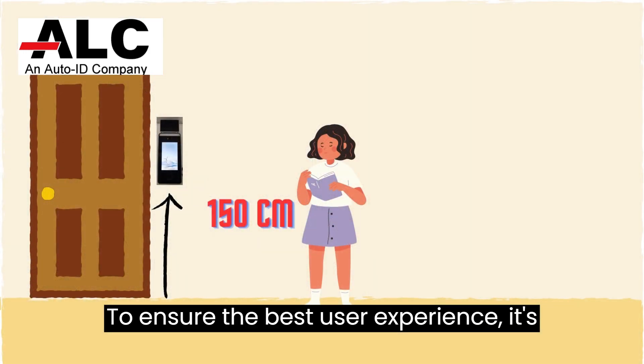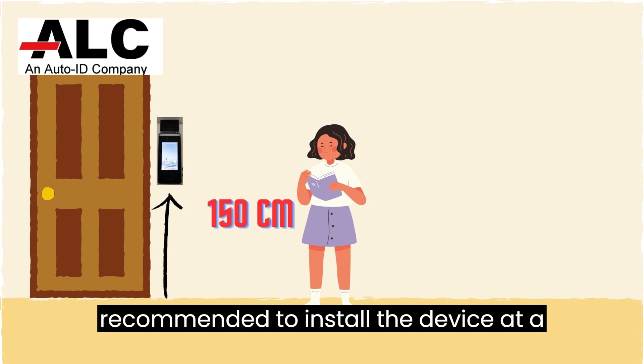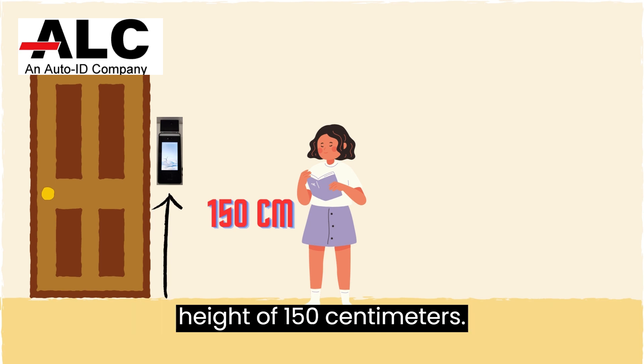To ensure the best user experience, it's recommended to install the device at a height of 150 cm.